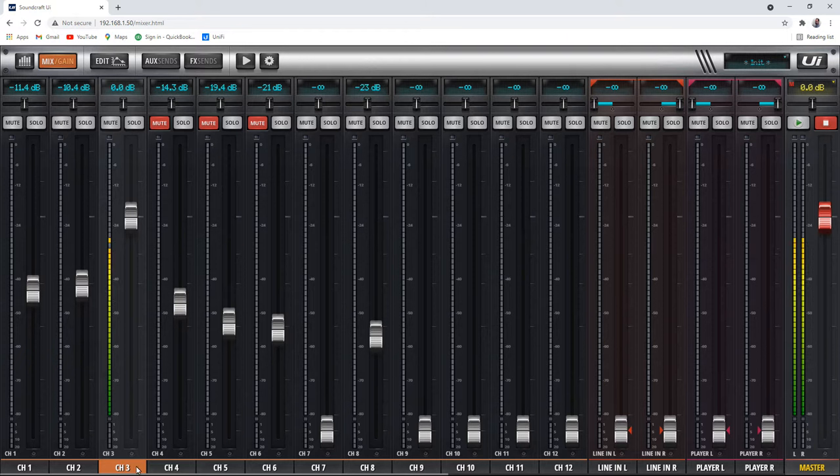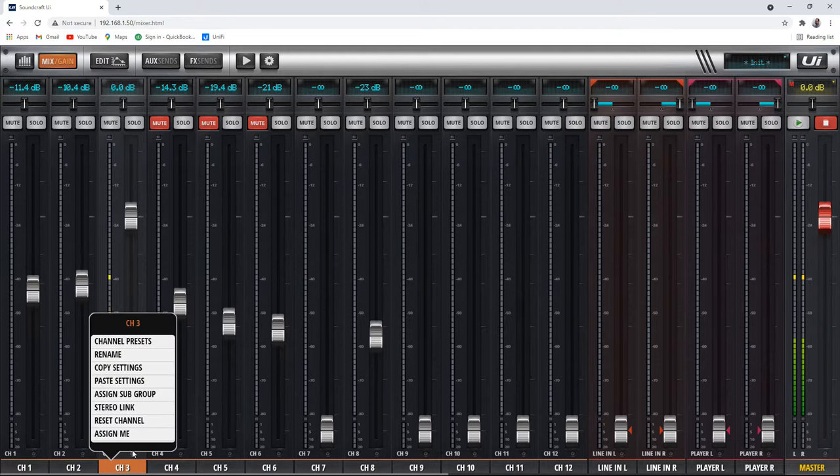We can edit a lot of things about each channel. If I click and hold on a channel, I can do a bunch of things: there are channel presets, I can rename it, I can copy and paste settings from channel to channel, I can assign this into a subgroup, I can stereo link this channel with channel four, I can reset the channel, and I can assign me — which has to do with the more me setting. If I need to pick the channel that I'm singing on, click on it and click assign me, and that'll give me control of my channel in the app.